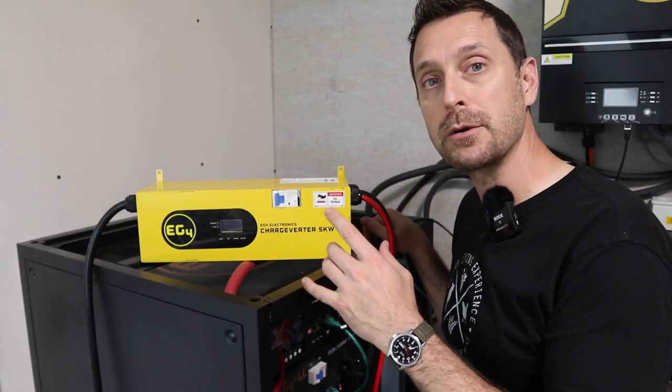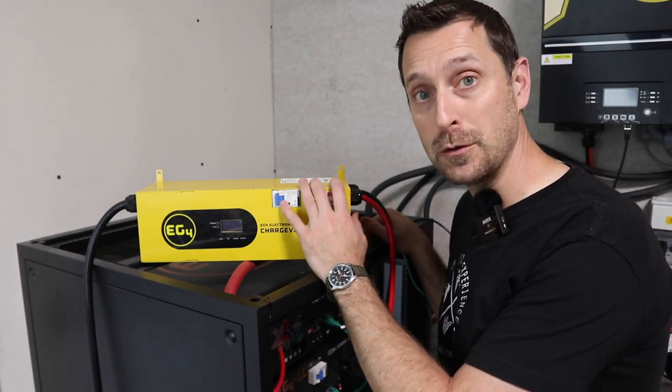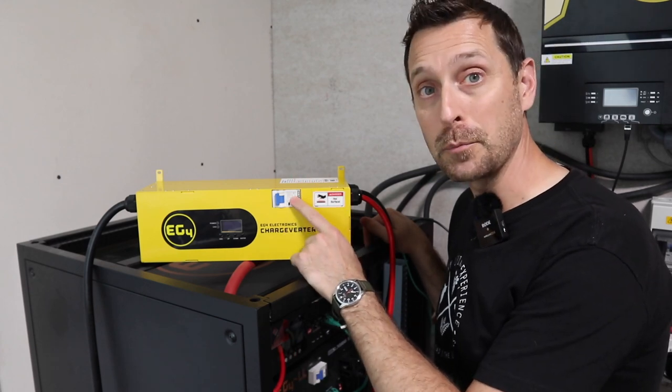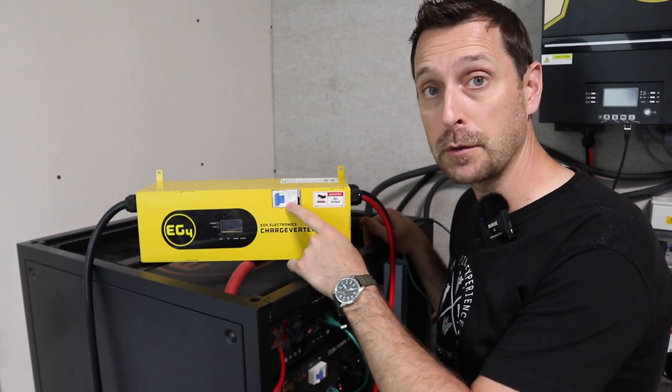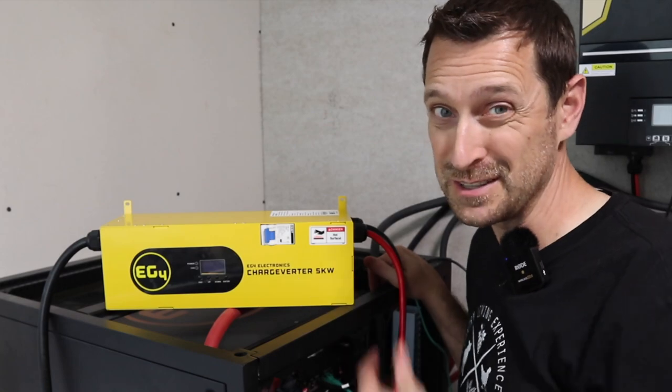The charge inverter can charge one of these 48 volt server rack batteries in one hour, and our test for nine batteries is perfectly in line with that. The reason my batteries showed zero state of charge is because I connected the charge inverter a few days ago and waited until today for the test but didn't turn off the breaker. So make sure after you're done using your charge inverter, you turn off the breaker every single time.